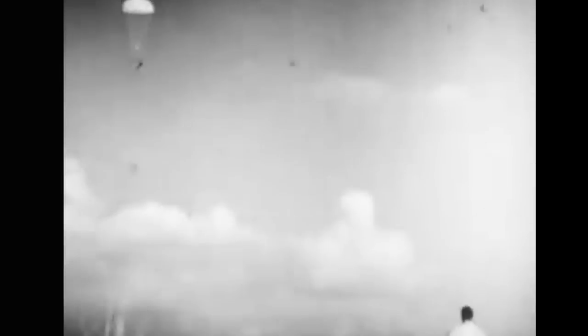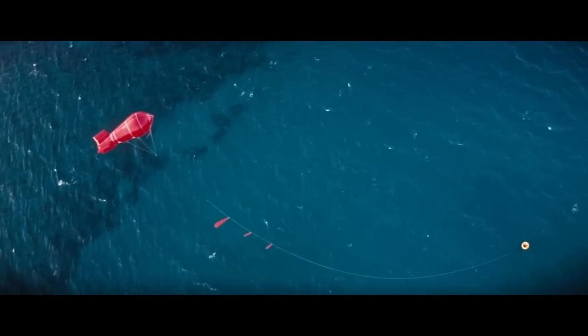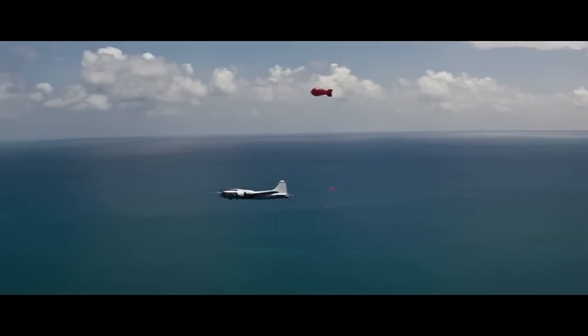The Skyhook comes in a package usually dropped by an airplane, which could include a life raft. The package contained an overall-type harness attached to a high-strength nylon line. A small helium bottle would inflate a balloon tethered to the nylon line and suit, floating up 500 feet, or 150 meters. An aircraft would fly into the line with two tubular steel horns, 30 feet — 9 meters long — spread at a 70-degree angle from its nose.